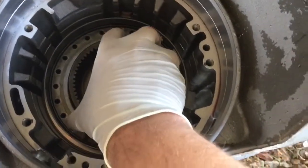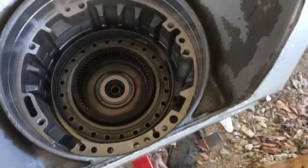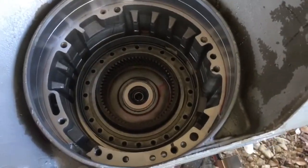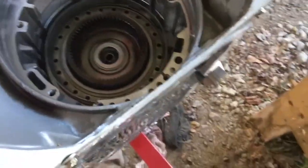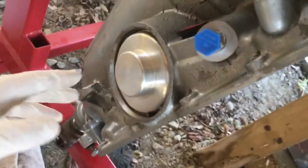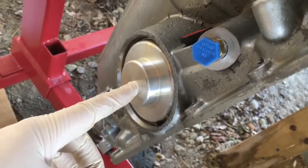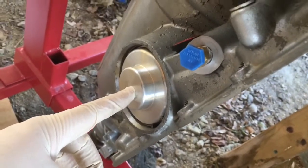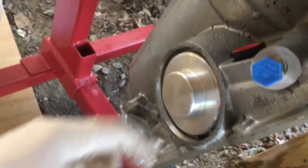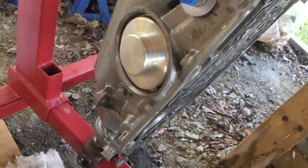Drop this back in here — it slides right back down in. We've already done some other checks, and I want to show you how we can do some air checks on the transmission. Something else we've also finished: since we've got our center support in, we've also got our band assembly along with our billet Pro Street servo in here. It's supposed to have the biggest supply area of any available servo out there, and this was one from CK Performance.